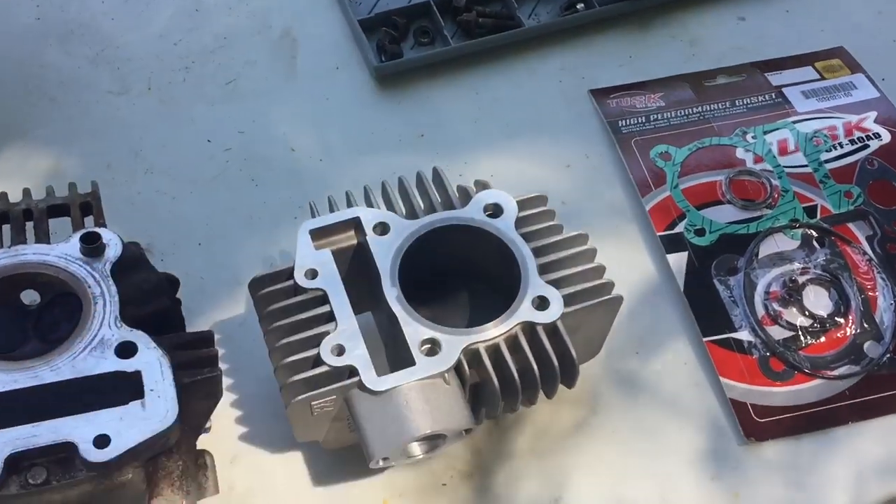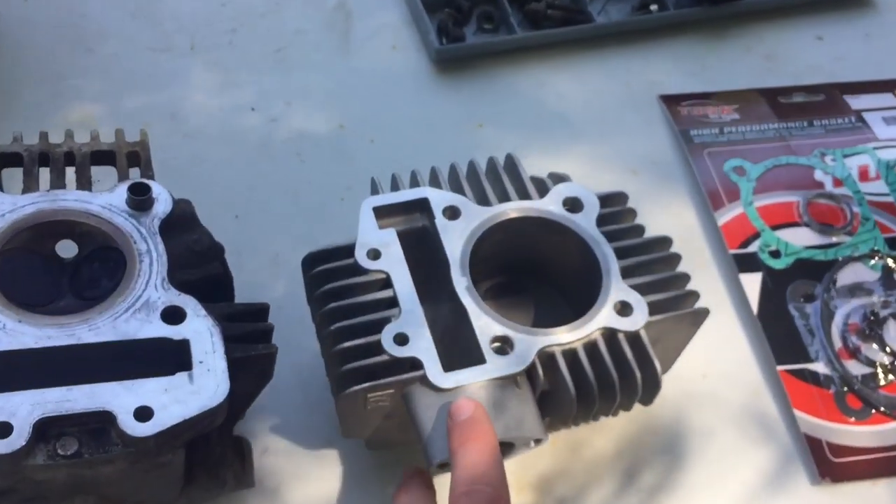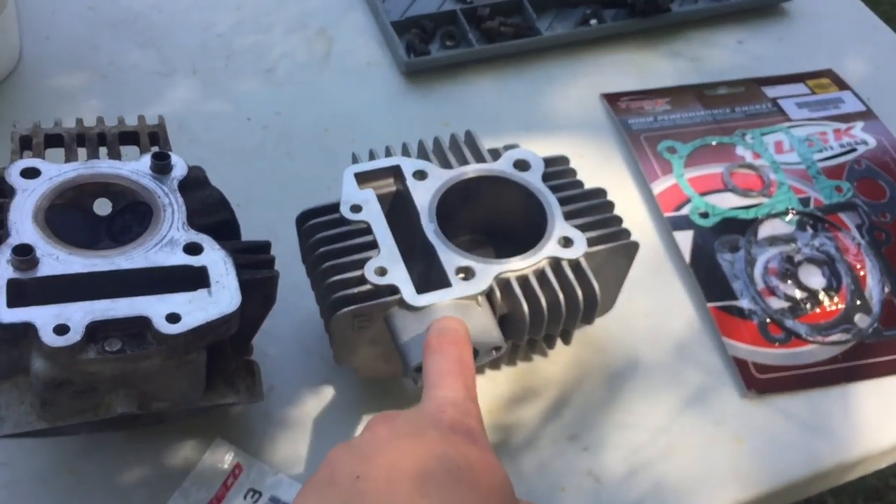Hey guys, Migs here. Today we're going to be finally installing the big bore onto the pit bike. I finally got the big bore in the mail and it is so nice. It's not a 143cc big bore, it's a 150cc big bore.